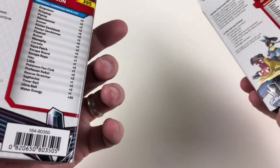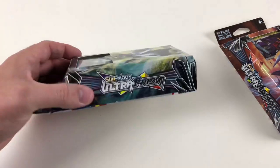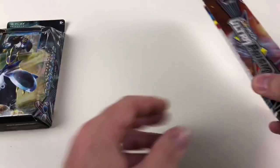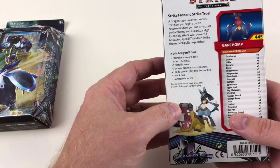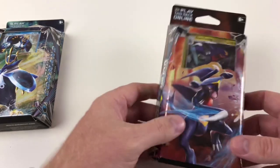A theme deck basically consists of a full deck of cards that you can use to play the game. You can go out and buy one of these and you've got a really good loaded deck to actually play the card game — they're geared up with cards that work well together. To give you an example, the Garchomp Mach Strike theme deck is based around dragon type Pokemon with powerful top speed attacks, so it's a quick attack deck.